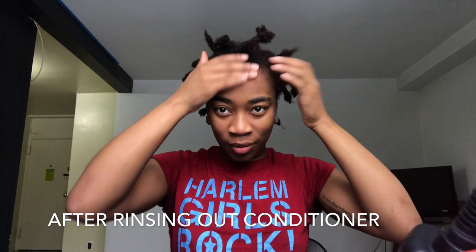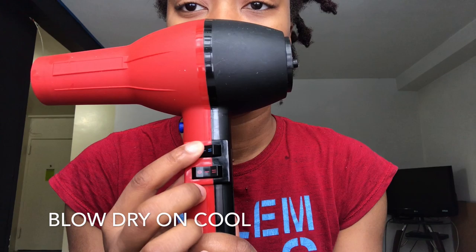Now I know I look like Kodak Black but this is after rinsing. I'm rinsing the conditioner out and I'm about to blow dry my hair on cool. Before blow drying I'm going to put a heat protectant on and seal in all the moisture.